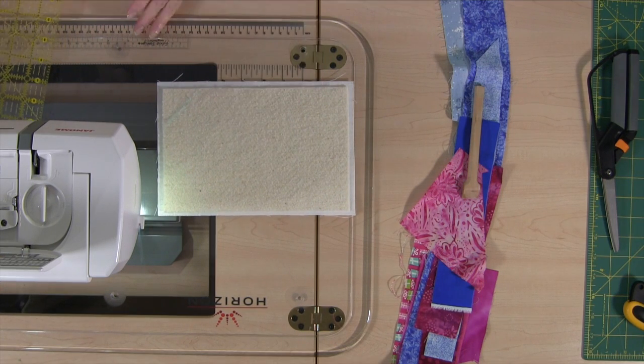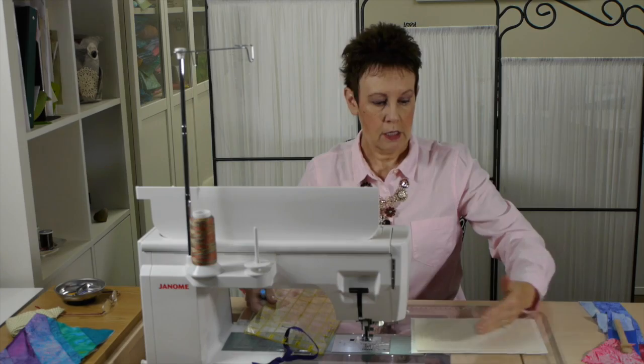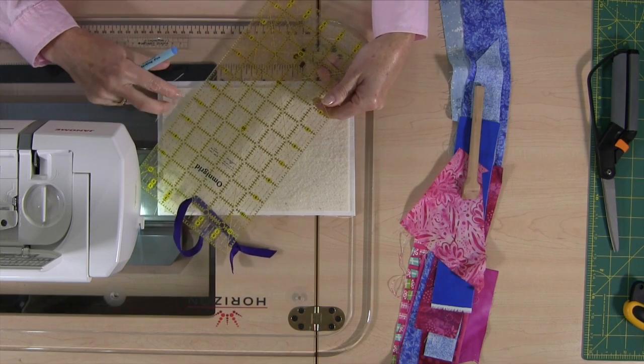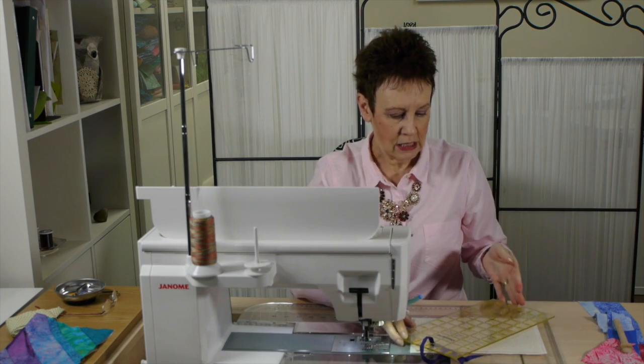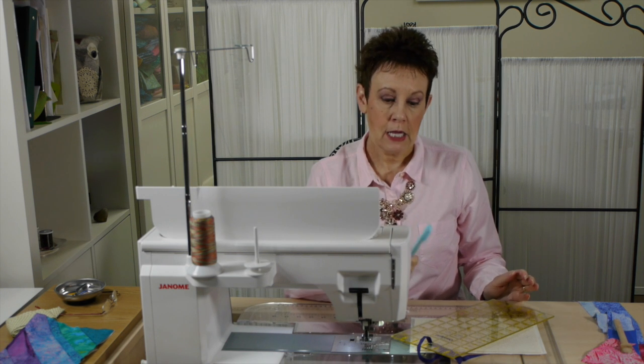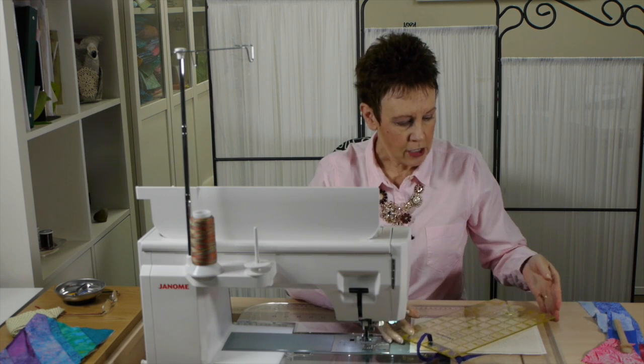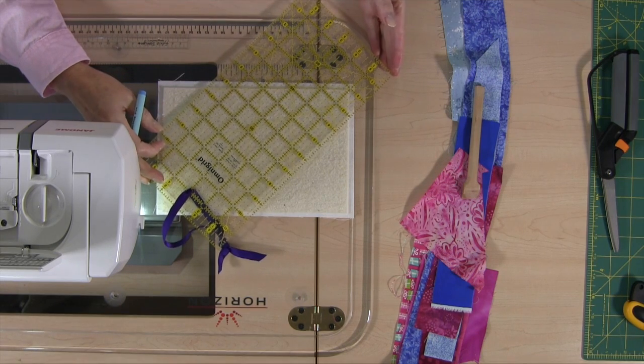I need to show you how you're going to lay these strips down because you want them to look the same going across. You don't want a crazy quilt look — you don't want them all at different angles; you want to keep the same angle. So I just took one of my small rulers and I wanted to draw a 45-degree line on the batting.